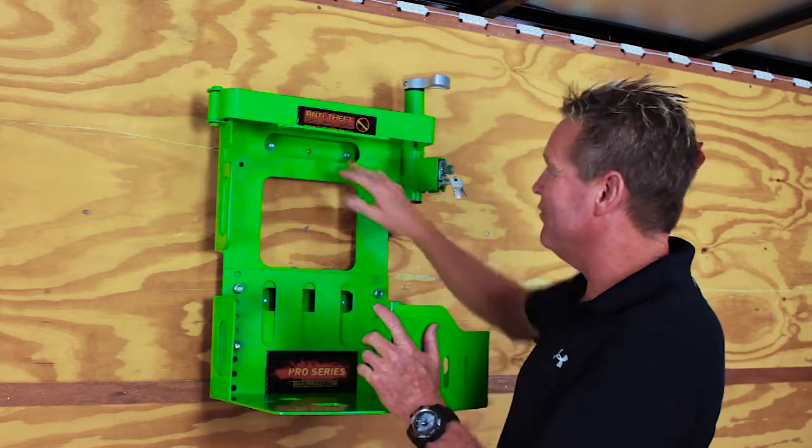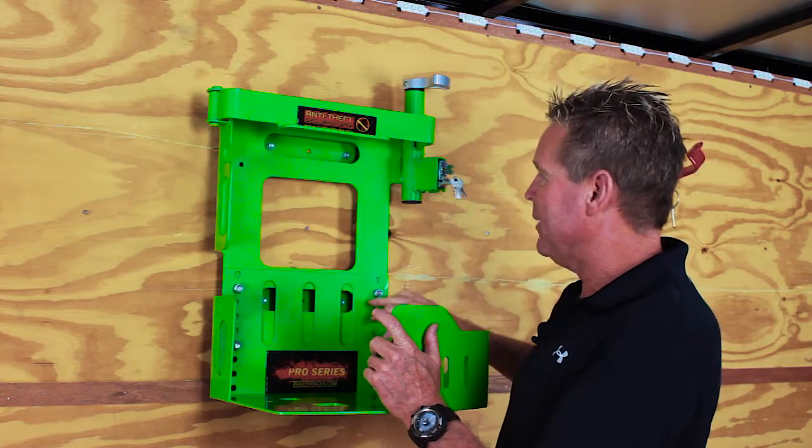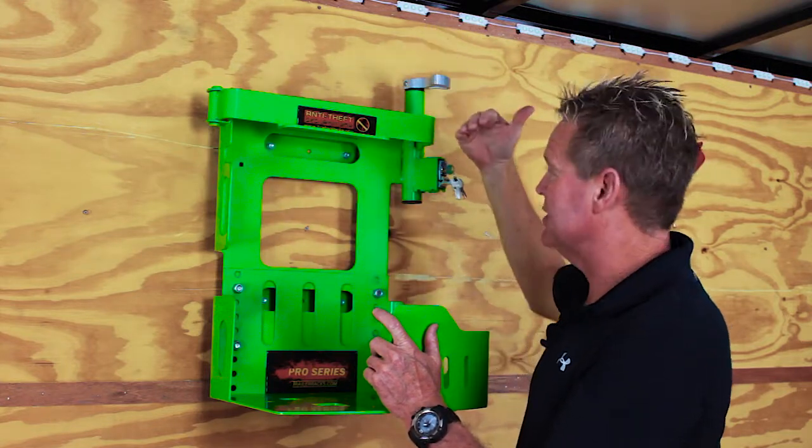Very easy to mount — four screws, comes with it in the package, mounted about eight to ten inches down from the ceiling.